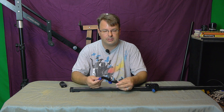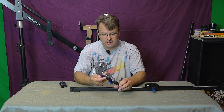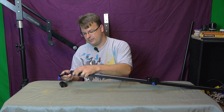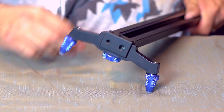I've seen some sliders where the actual legs are adjustable — this one, you can't do that. Like I said, it's just on and off very easy.